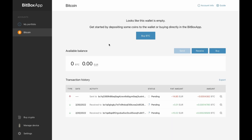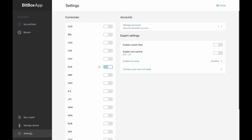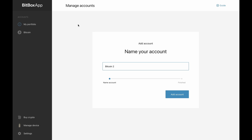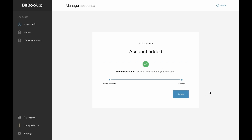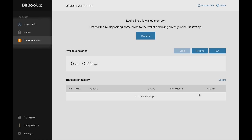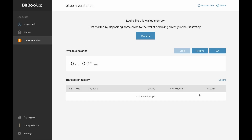You can add multiple accounts in the Bitbox app — for example if you want to have different savings accounts on your Bitbox. To add a new account, go to the settings section in the Bitbox app, then to manage accounts, and click add account. Name the new account, click add account, and the Bitbox app confirms the new account was created. You will find all created accounts on the left side of the Bitbox app main page. All accounts are backed up together on the SD card and the recovery seed.